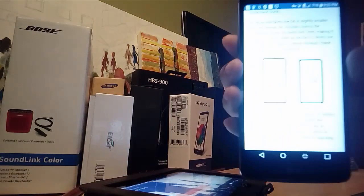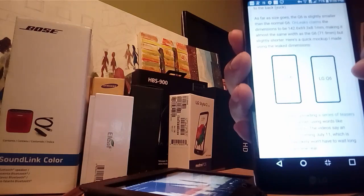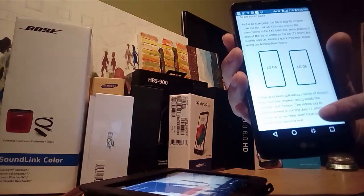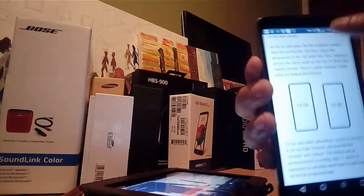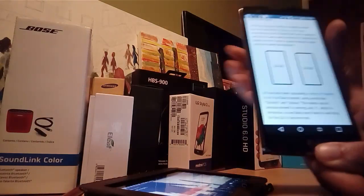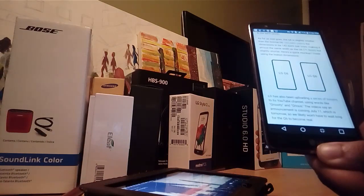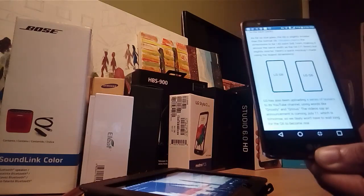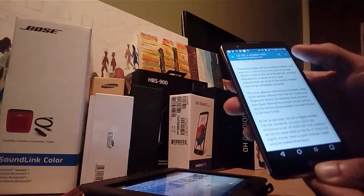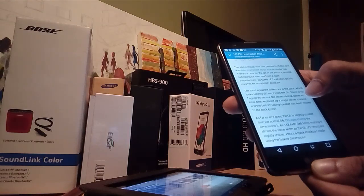As you can see here, the dimensions — on the left we have the G6 and on the right the Q6. Announcements are coming really soon, specifically July 11th, which is like tomorrow, so we're going to be getting more info about this thing. I just wanted to know if you guys had seen this — I kind of got excited when I was looking at the specs. The only thing is it's not going to have dual cameras.